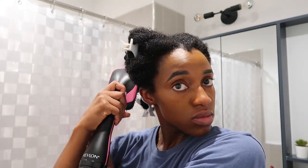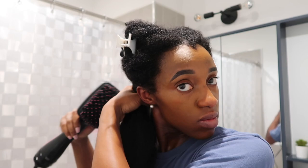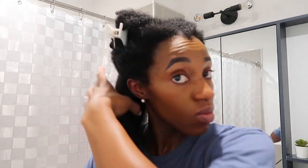Remember, your ends are the oldest part of your hair, so you need to proceed with caution to retain your length and avoid damage. Once I'm done with the whole quarter of a section, I do a few more passes on the cool or low heat setting. I try to stay away from the high heat setting unless I'm planning to straighten my hair. This is the method I use when I simply want to stretch my hair for protective styling.